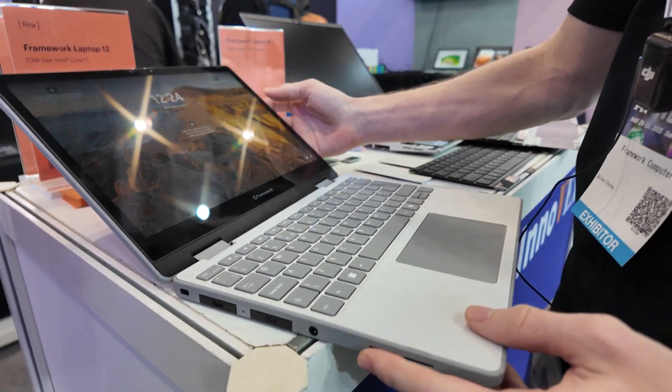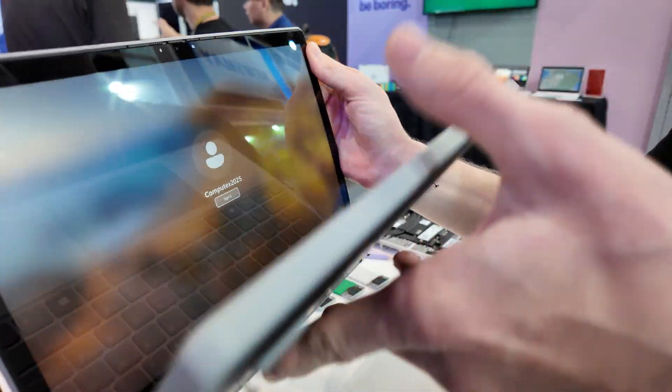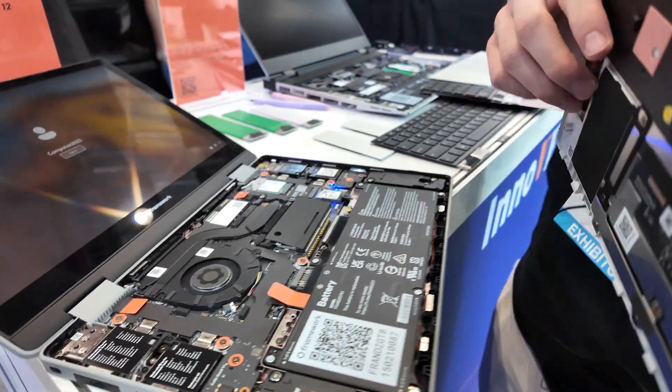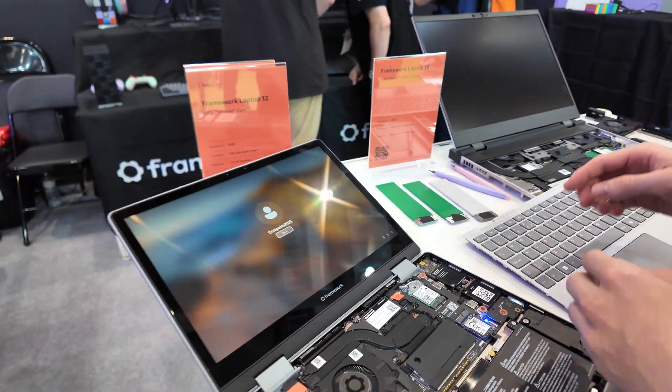Can you show a bit of the internals? Similar to the 13-inch, you just loosen the screws — they don't come out so you don't lose them — and then you can take the cover off and look inside.